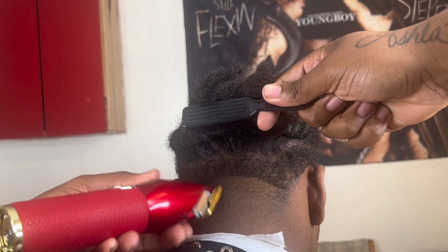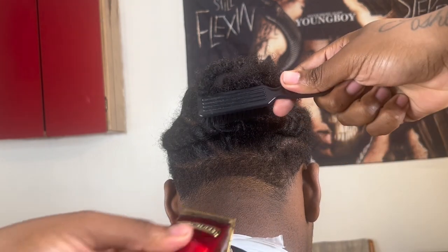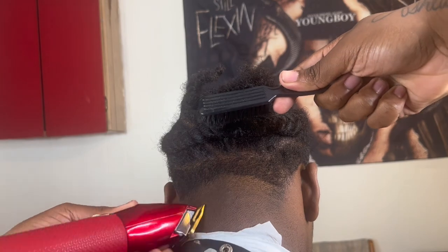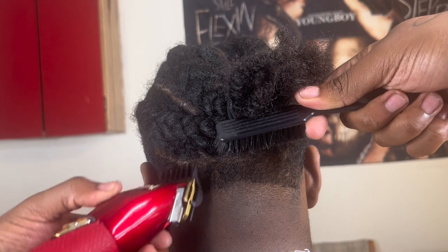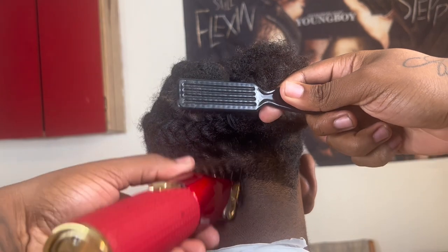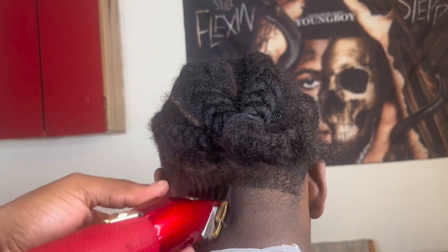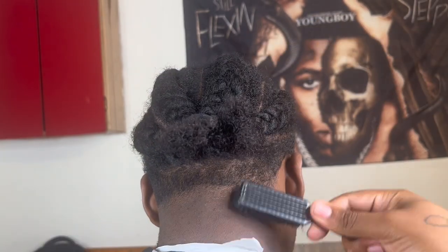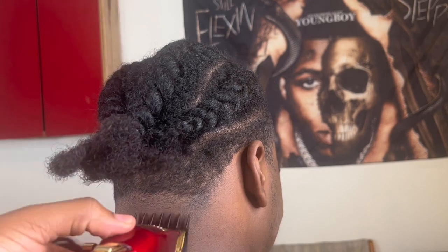Next we're gonna come in with our lever halfway and then gradually close it so we can make that transition to that blend look good and make that line easier to take out. Next we're gonna come in with our one and a half guard, just debulking all that hair that you see so we can get ready to put in our next guideline. You wanna make sure you're brushing or combing so you can see the hair that you're cutting off, otherwise you're not gonna be able to see what you're cutting.